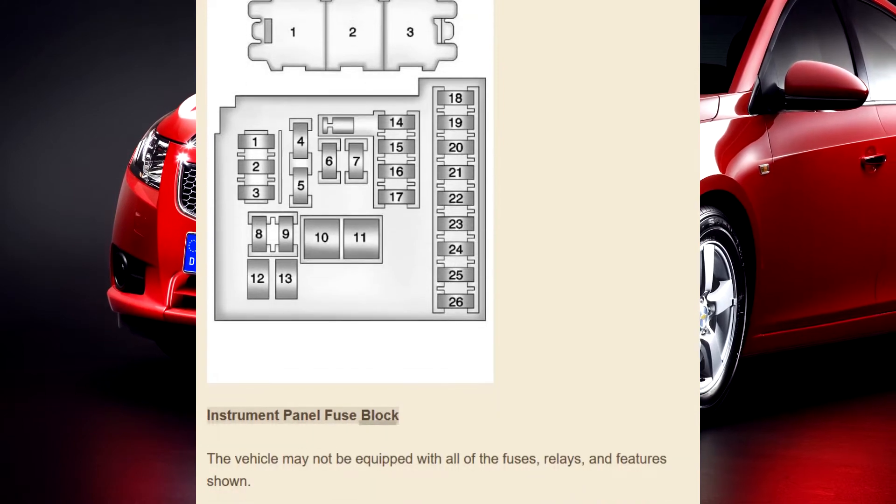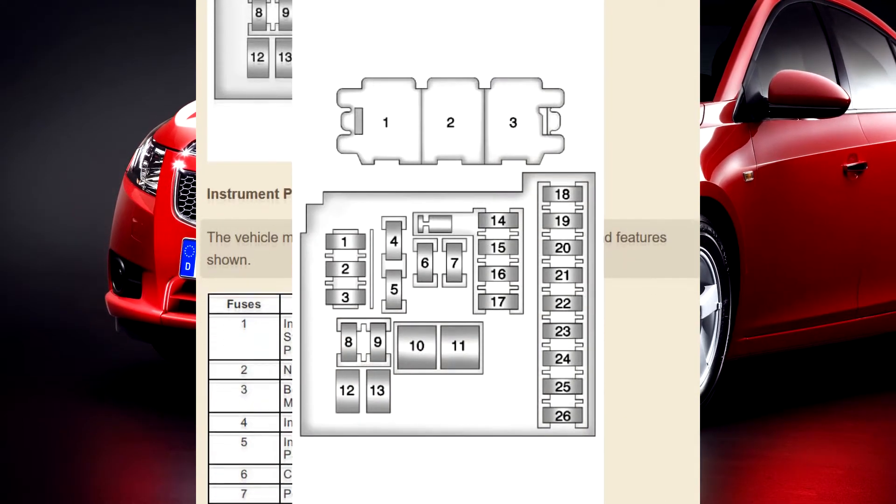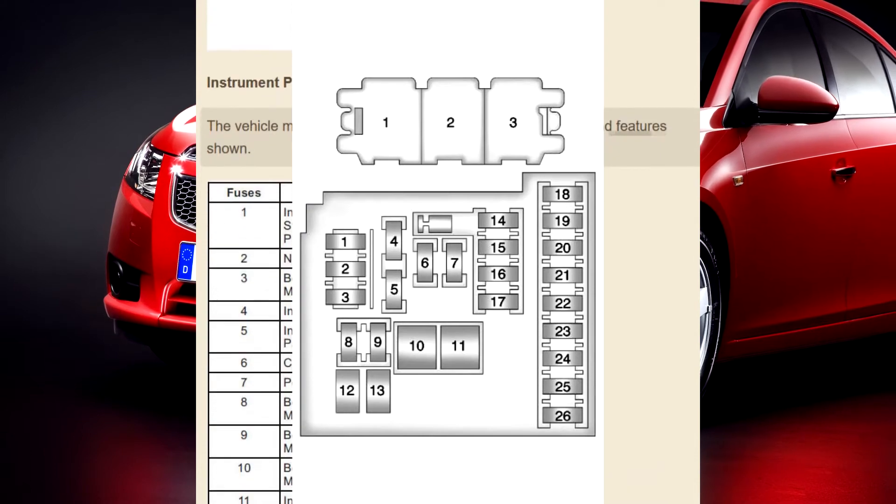Instrument panel fuse block. The vehicle may not be equipped with all of the fuses, relays, and features shown.